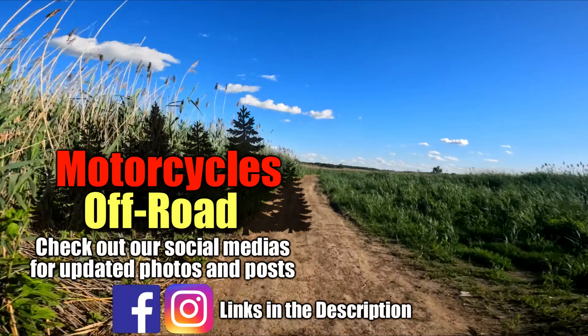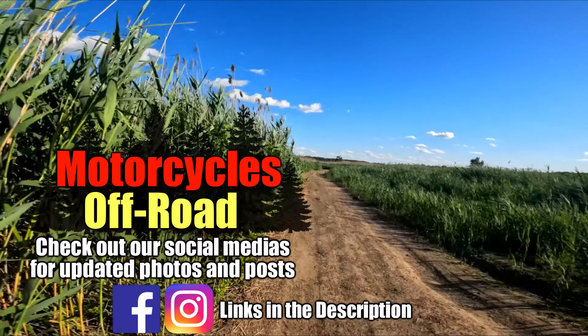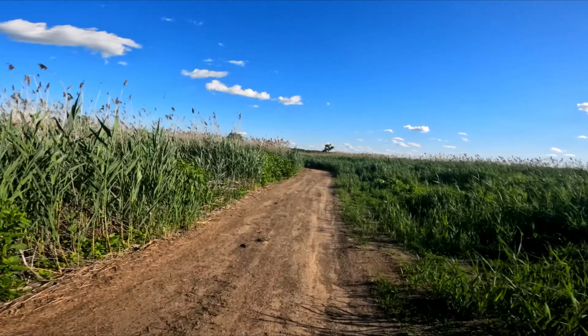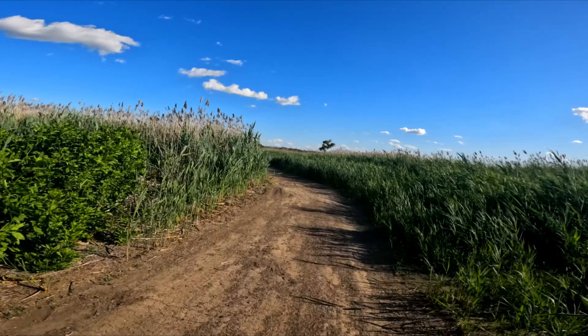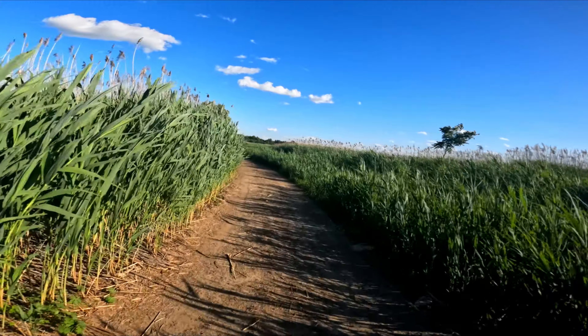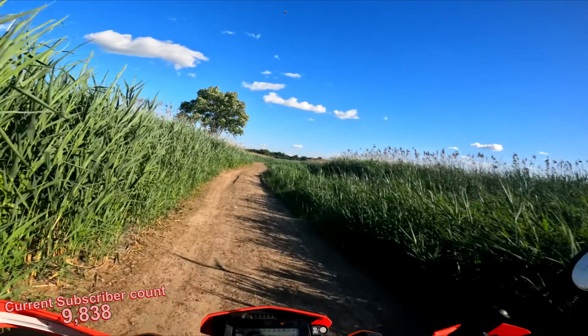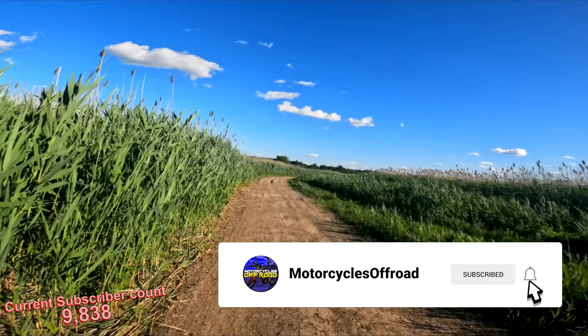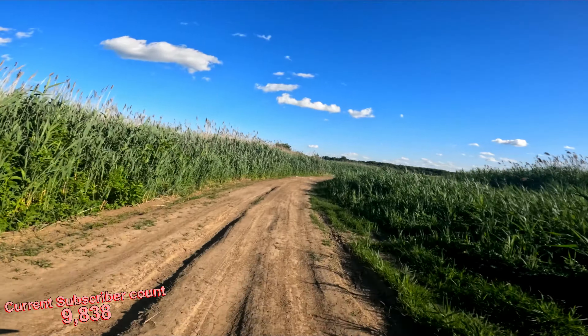What's up guys, this is Andrew from Motorcycles Off-Road. Here on the channel we make a ton of content for the Honda CRF 300L, and as time goes by I try to keep updated as well as keep you guys updated and informed on upgrades and performance modifications. So if you're into always being up to date on 300L performance mods, be sure to subscribe and turn the bell on.